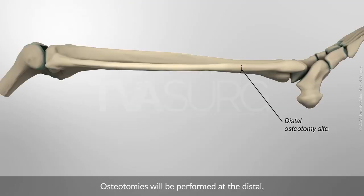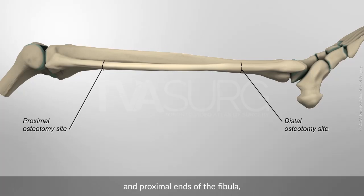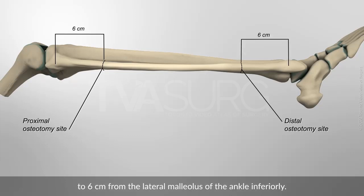Osteotomies will be performed at the distal and proximal ends of the fibula, 6 cm from the head of the fibula superiorly, to 6 cm from the lateral malleolus of the ankle inferiorly.